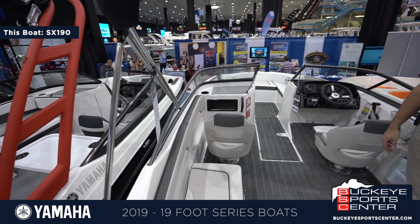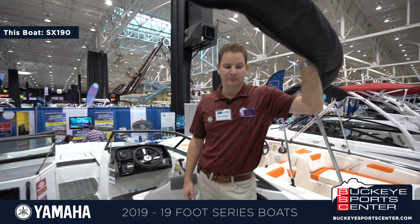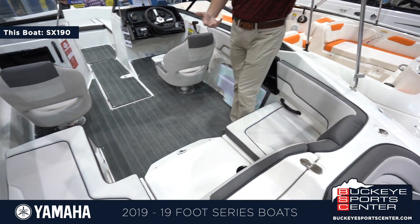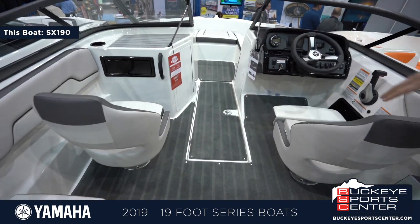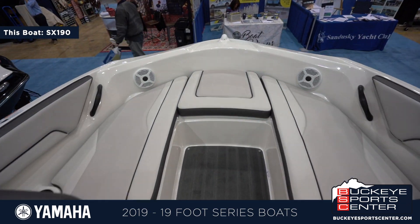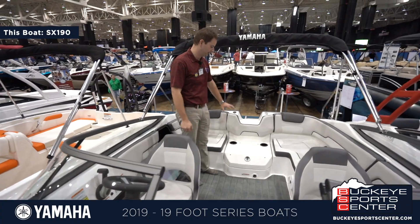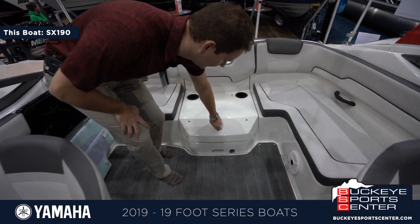The 190 series is going to come with the 1800CC engine — not supercharged, but plenty of power for tubing, skiing, and anything you want to do. The key feature of these 19-foot Yamahas is how big the cockpit and interior space is — the bow and cockpit feel more like a 21-footer, partly because you save a lot of space with a jet engine. The engine is hidden away underneath, really easy to get to and access.